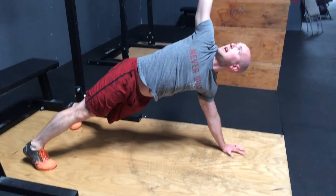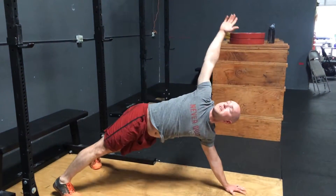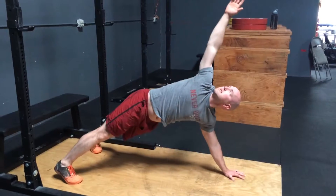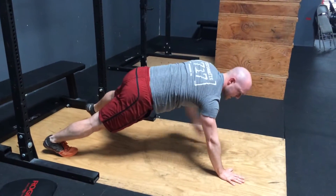And then we're rotating, going up and down, underneath, for a set of 10 as well. We would immediately switch and start to the other side.